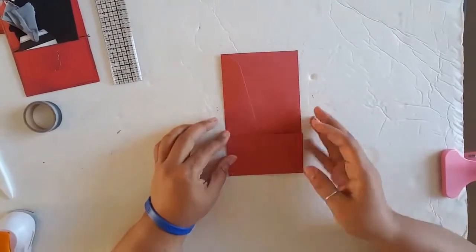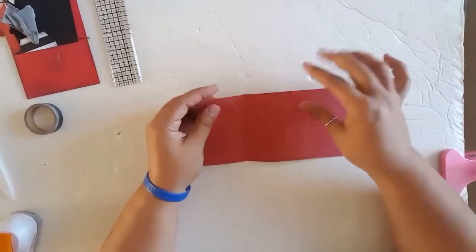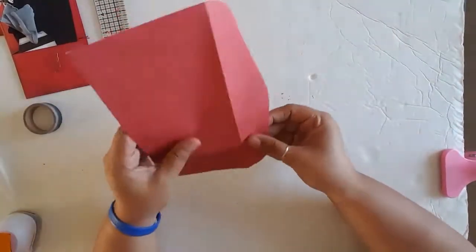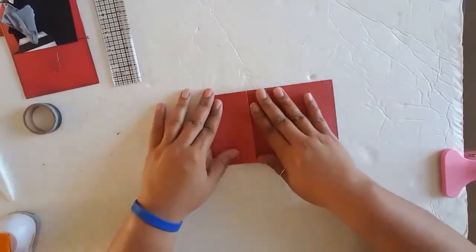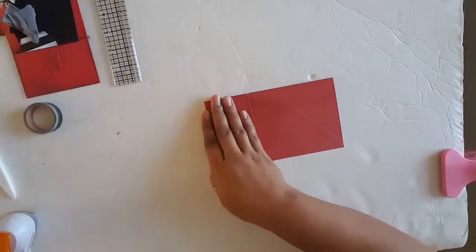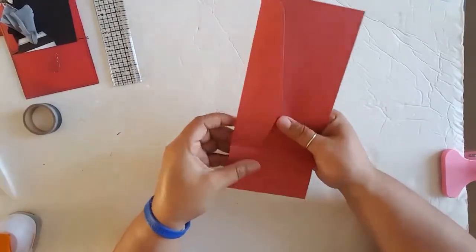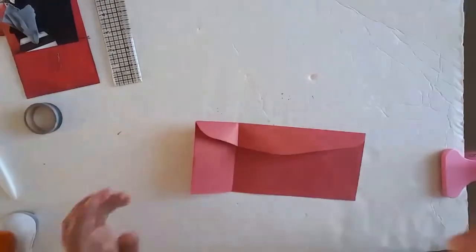So you just want to fold the envelope up to whatever height you want. Then open it again and you've got a crease in your flap. Before we worry about that though, take a pen and draw a line where the top of your fold is. Now you've got a line and a crease. Oh — you need scissors. I didn't grab my scissors.